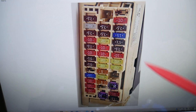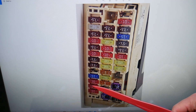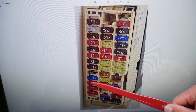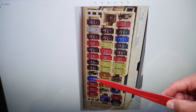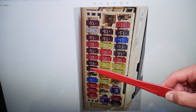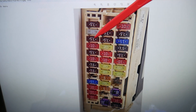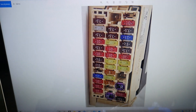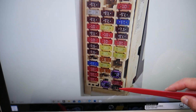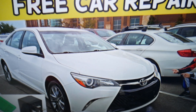Here we need to check three fuses — never assume fuse numbers, and we'll show you why. The first fuse to check is fuse number 3, the 10-amp fuse. Then you need to check fuse number 10. After that, check fuse number 25, the seven-and-a-half amp fuse right here.